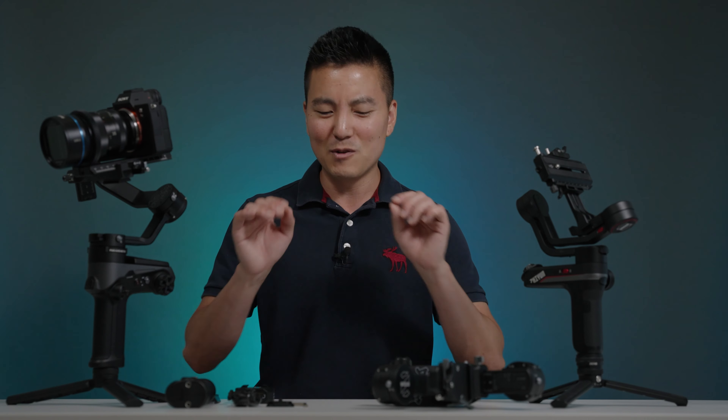Little disclaimer before we get started: Zhiyun did send me this gimbal, in fact two of them. You may have seen my face on Zhiyun's YouTube channel — I am one of their hosts along with two other YouTubers. A little transparency before we get started: they are not paying for this video, and I do want to separate that channel from this channel.